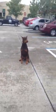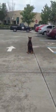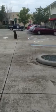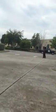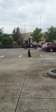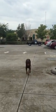Sit. Heel — right to my side. This is complete off-leash training. Duncan, heel. Sit. You see him staring at me. Right to my side.